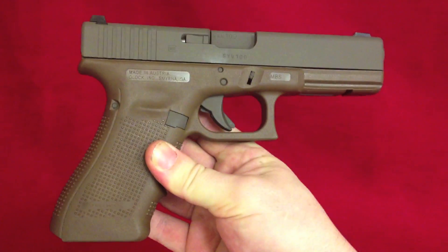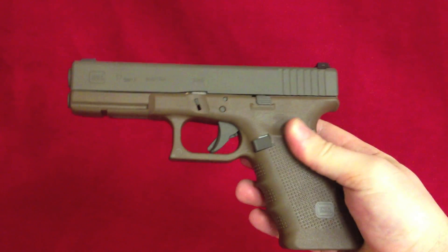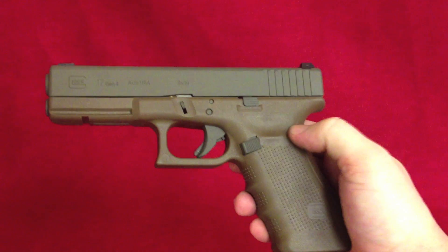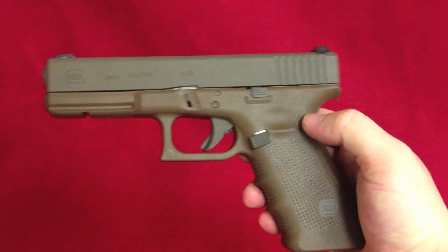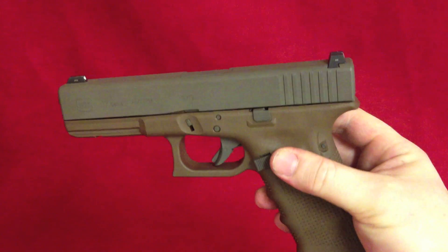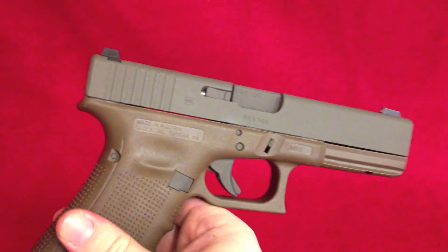I won't spend too much time on it, but that's it — flat dark bronze debut custom blend. Maybe you like it, maybe you don't. The Glock factory flat dark earth on the frame is very much more like a kind of baby poo mustard flat dark earth — it's a different color. But this is actually very true to Magpul flat dark earth, just a little bit different. All in all, I think it turned out pretty well.